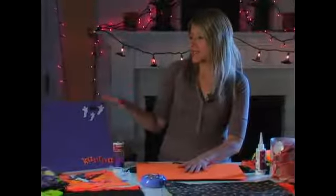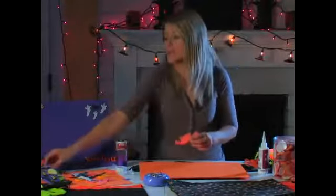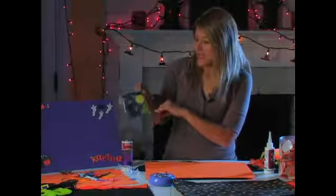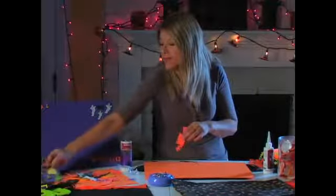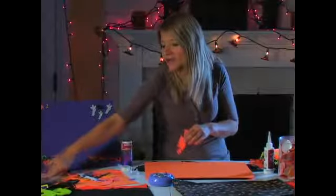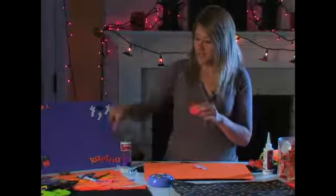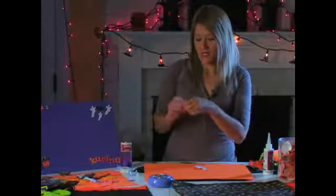Basically all it is is foam with little embellishments that you can buy by the pack. As you see here, this is a little house with bats and a cute little moon and some stars, and the back is just sticky paper. Then there are letters — here are some pumpkins if you want to spell out the name. I spelled out my name and you just pop out the letters any way you want.